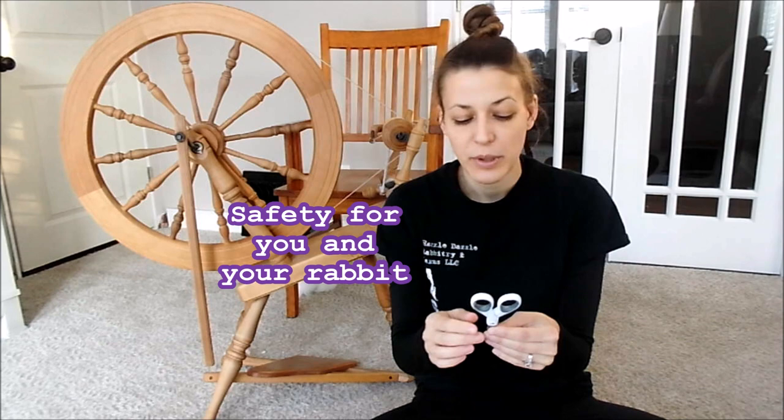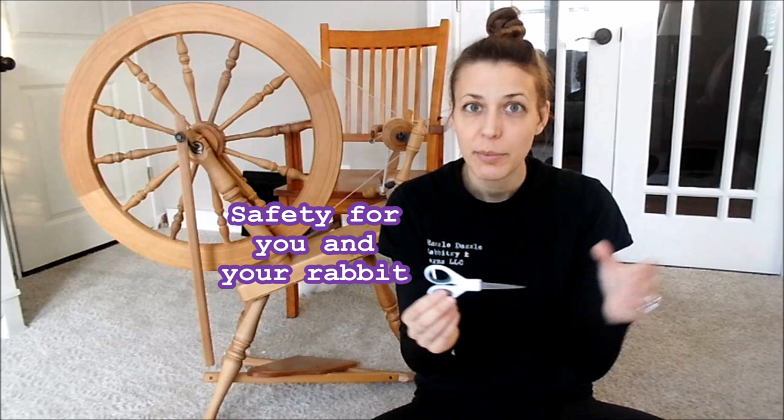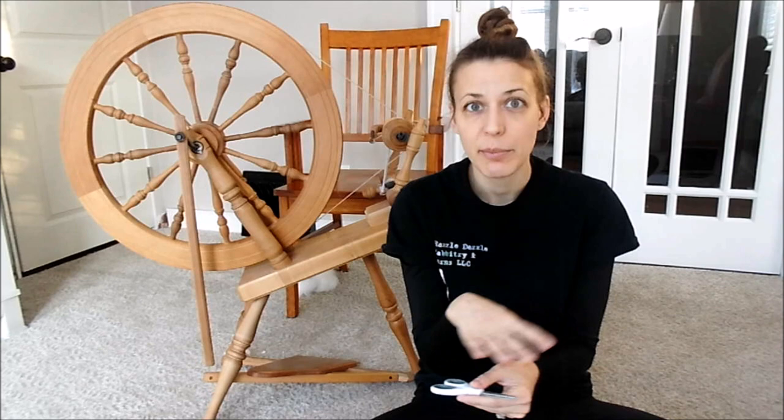The first reason why these scissors matter is safety. You want to choose a tool where the blade is not too long, because you want to be able to feel while you're cutting the rabbit's wool and clip without taking a chunk out of the rabbit, without poking the rabbit, and without hurting yourself. The safety of yourself and your rabbit is extremely important.